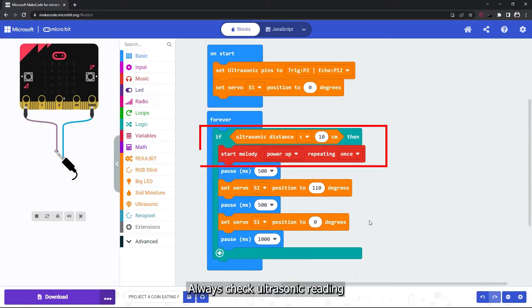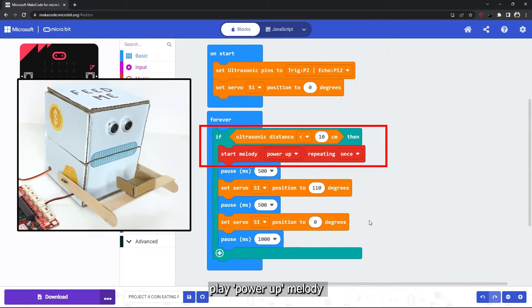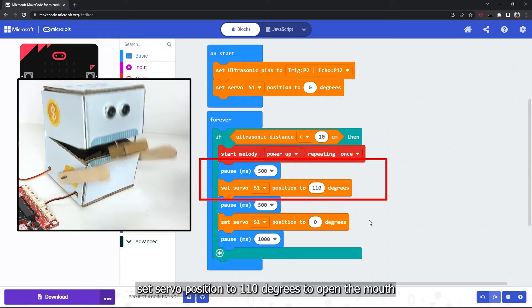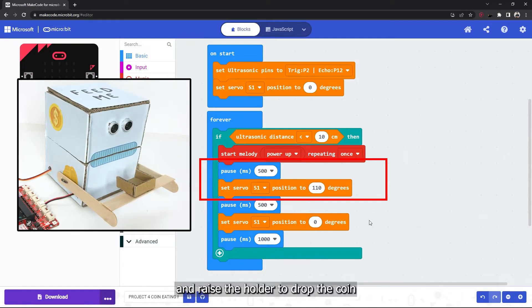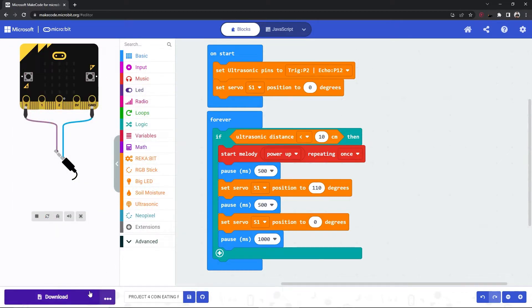Always check the ultrasonic reading. If an object is detected at less than 10 centimeters away, play the power-on melody and wait half a second. Then set the servo position to 110 degrees to open the mouth and raise the holder to drop the coin. Wait half a second, then set the servo position back to zero degrees to close the mouth and return the holder to its initial position.